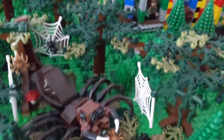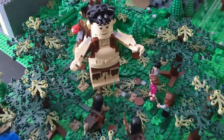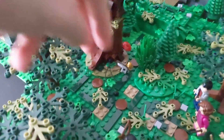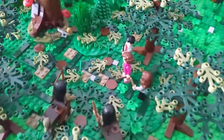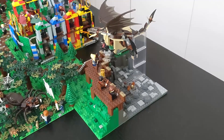Here we can see Aragog's lair — I just added some spiderwebs here and there. And here we can find Grubb, Umbridge, and the centaurs. I added a rope from which she escaped. And here we can find his tree — I didn't add too much, just the normal forest stuff.